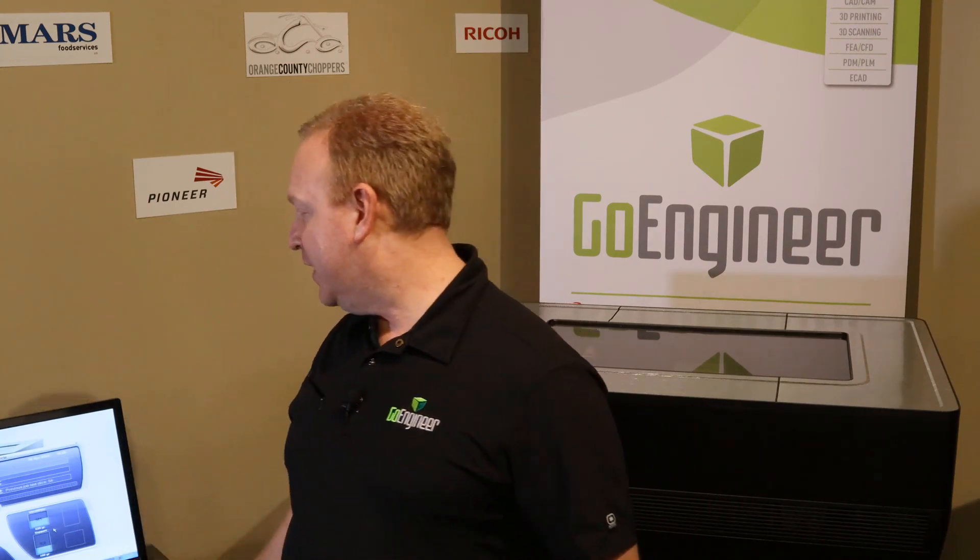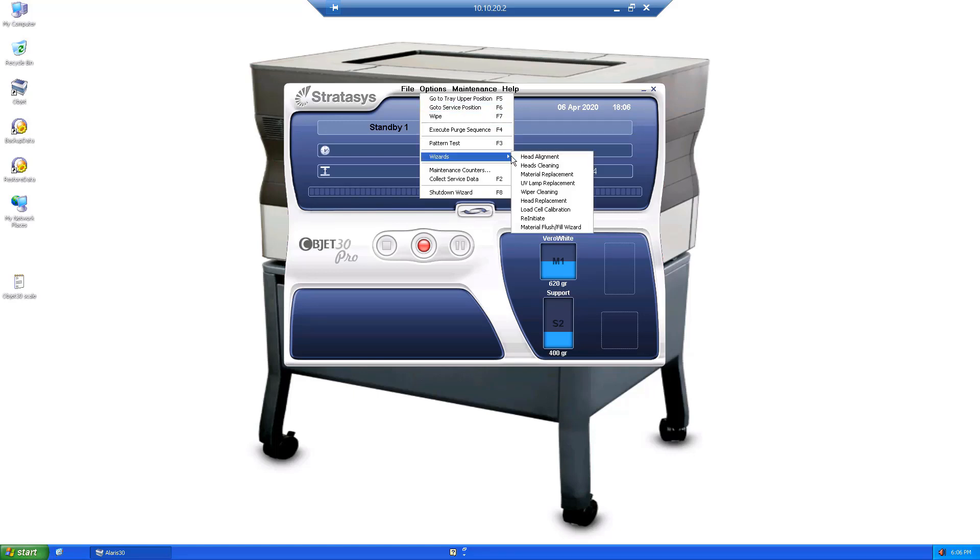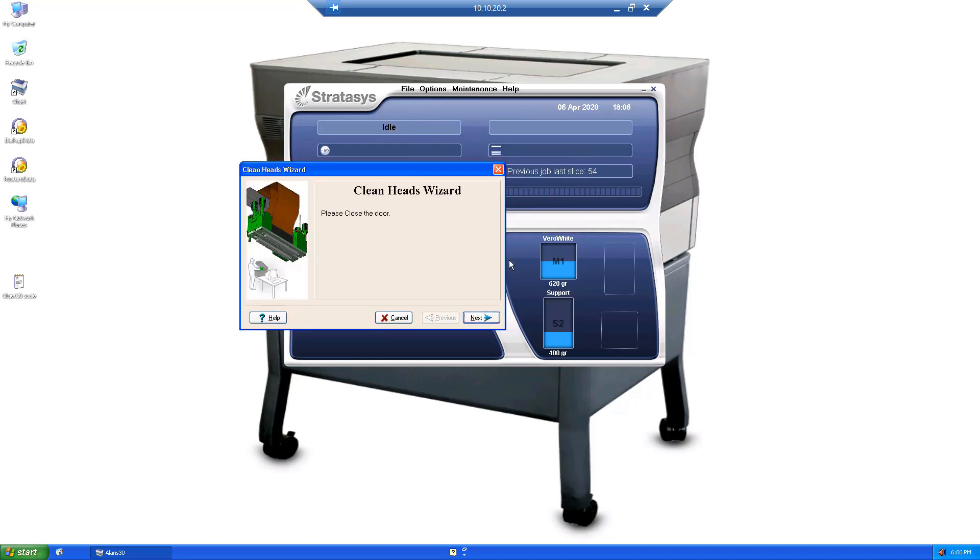To start off, we'll go into our software to begin the wizard. That is under Options, Wizards, Heads Cleaning. The different softwares have different things for you to check and go through — just follow the instructions and it will walk you right through it. Today I'm using our desktop Objet 30 model, but the ideas and concepts are the same across all of the PolyJet printers.